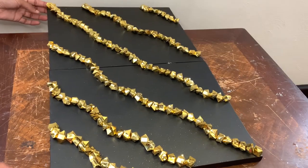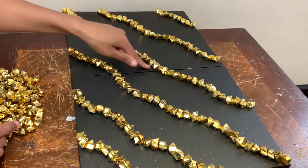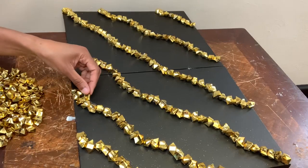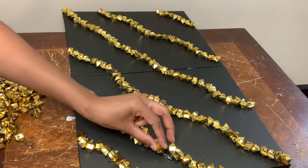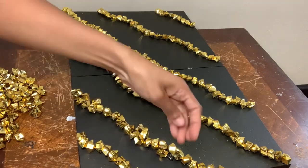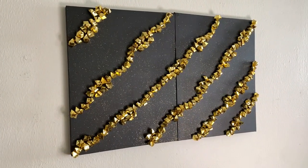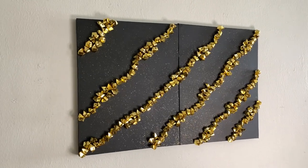This is what I have so far and since these lines are looking a little skimpy to me I'm going to add a few more ice rocks to each line. This DIY elegant wall decor black and gold edition turned out exactly how I imagined, but tell me what y'all think down in the comments.